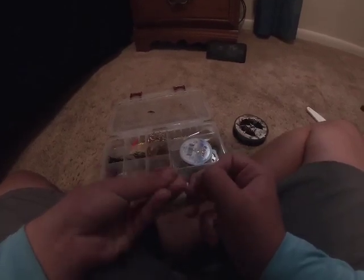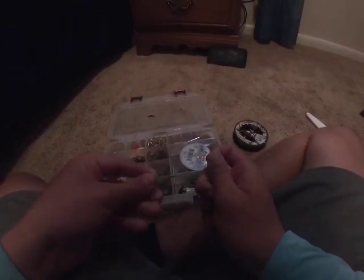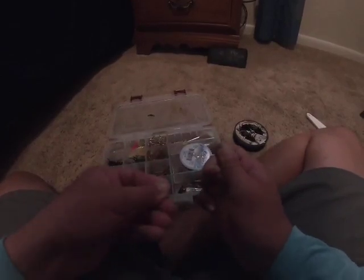Make sure the hook has a nice little gap. What you do is tie a fisherman's knot, or you could tie a Palomar — it doesn't really matter what knot you tie as long as it's a good knot.